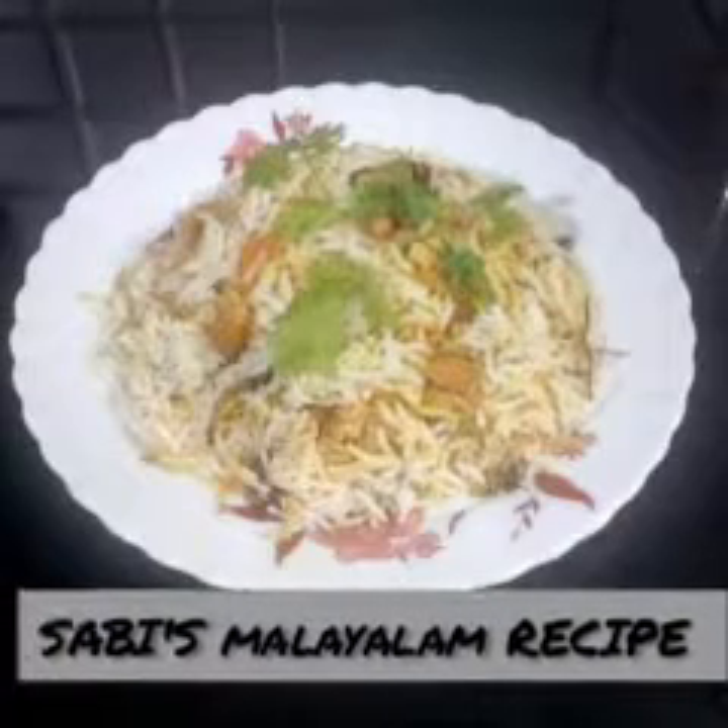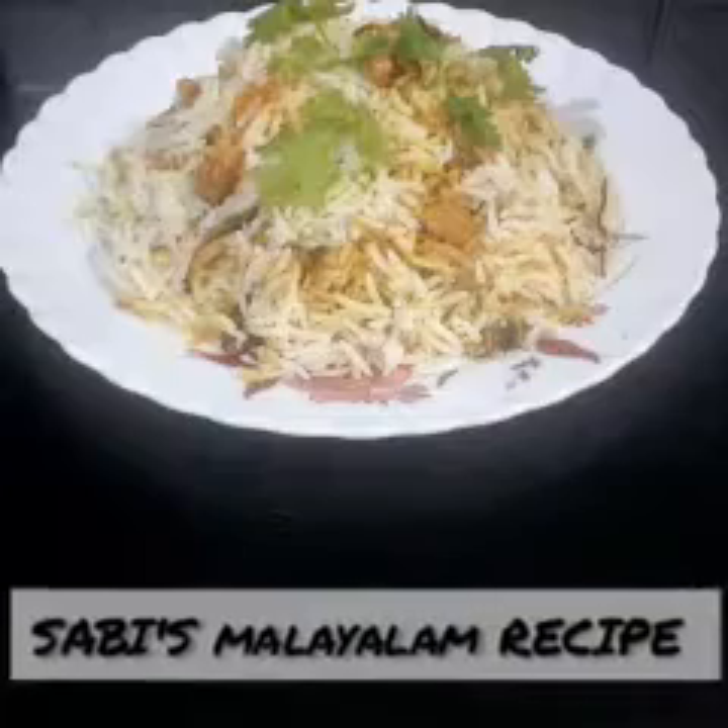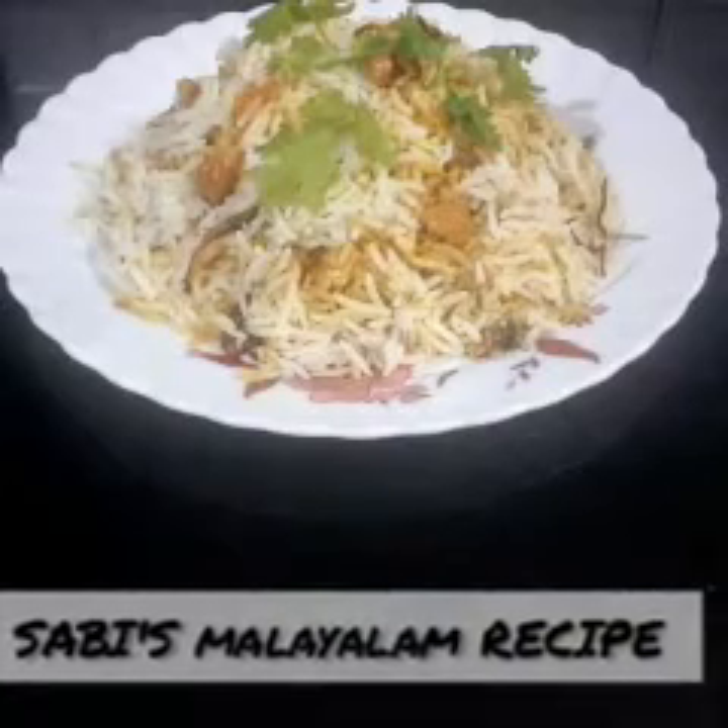Hello, Assalamualaikum, welcome to Sabit Malayah recipe. In this world, we are going to have a small recipe.